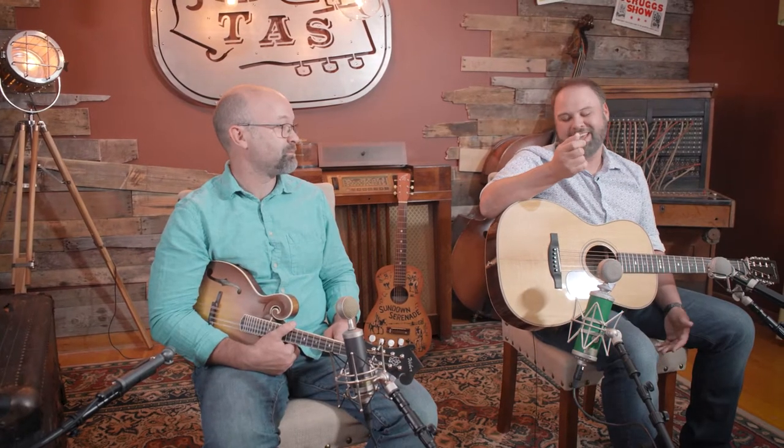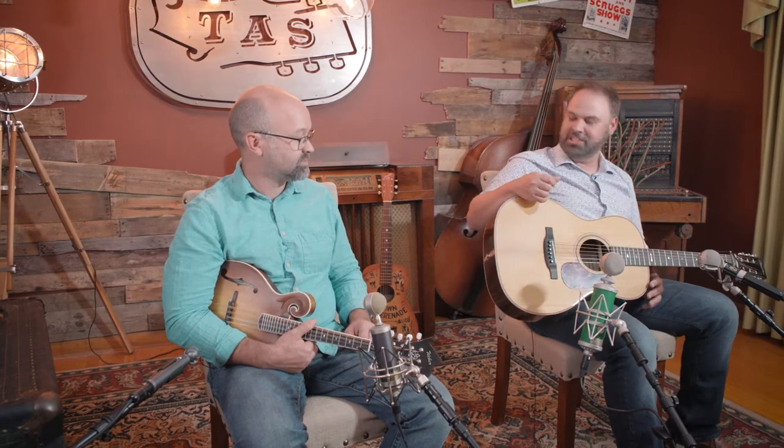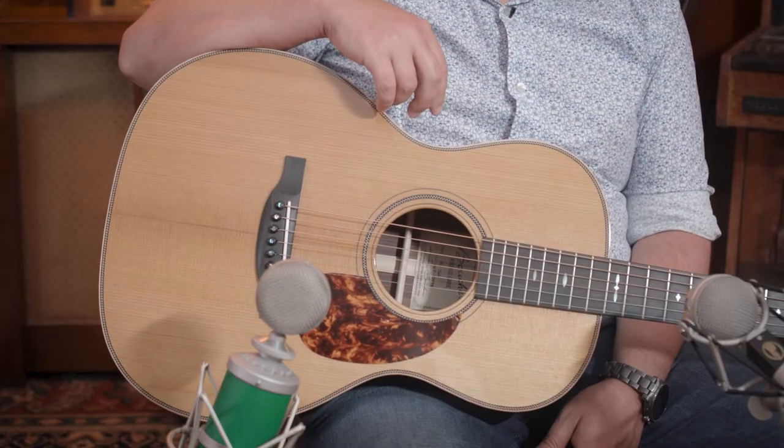This is an HG56 with a gold package. All the HGs come with a gold package — it's part of the Heritage Goose series. And that means that it has the thermocure, torrefied, baked — aged — Adirondack spruce top. Boucher was one of the originators of bringing the torrefied process to guitar tops. He was one of the guys that figured out the process and made it.